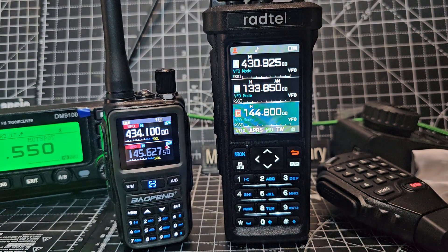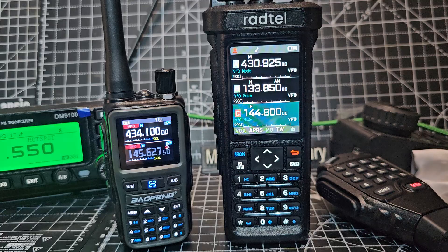M0FXB, Radtel RT950 or the 950 Pro. On the left we've got the Baofeng UV5R Mini.